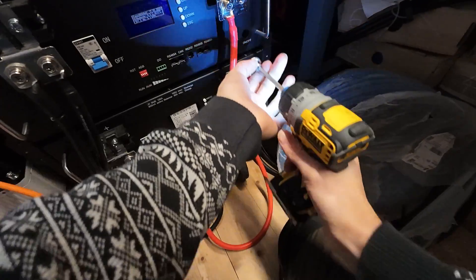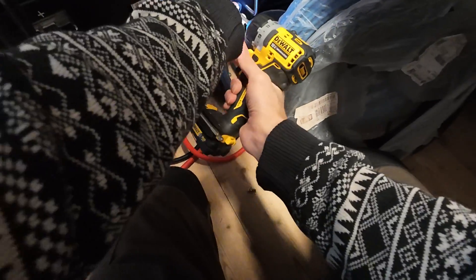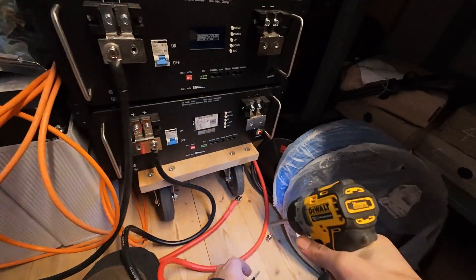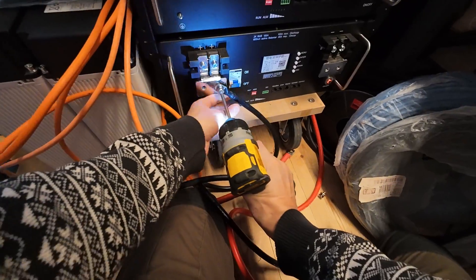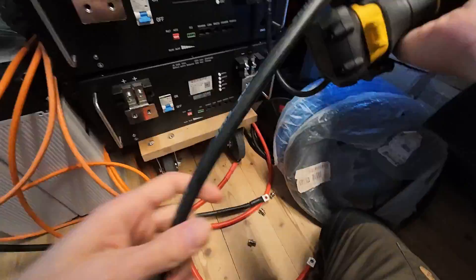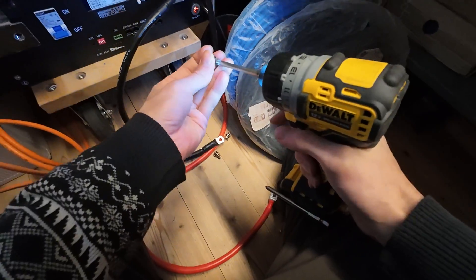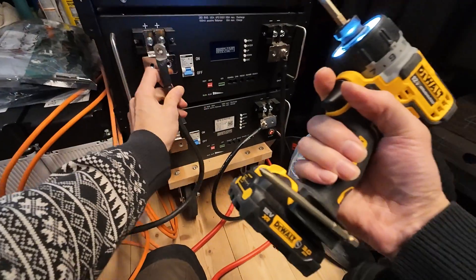Those things happen even if you are very experienced — maybe even especially if you do that every day. Sometimes you might be tired and those faults happen. Pretty annoying. But I'm glad nothing really broke; none of the BMS even switched off, so it should all be good.